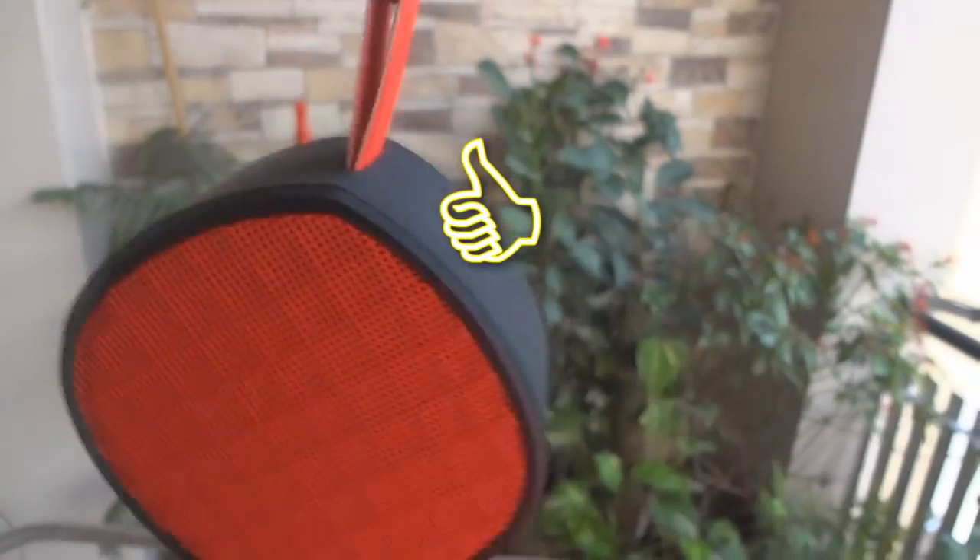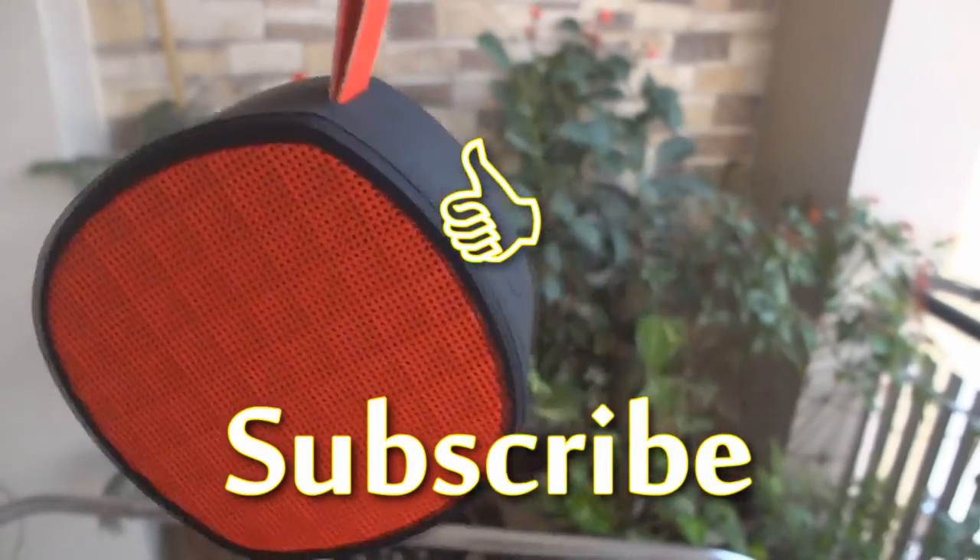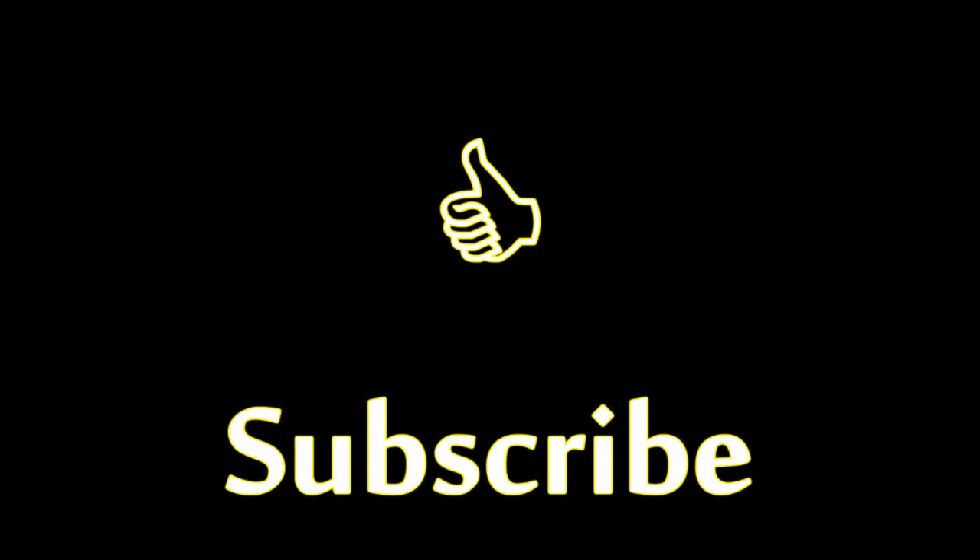So that was my full review of this device. Please let me know in the comments section below if you have any questions and I'll try my best to answer them as soon as possible. If you liked this video, please hit the like button and don't forget to subscribe to this channel for more such videos. Till then, cheers!